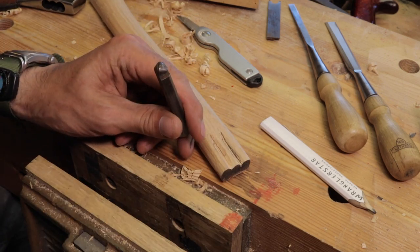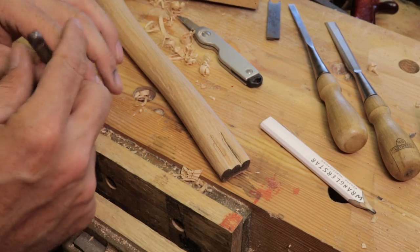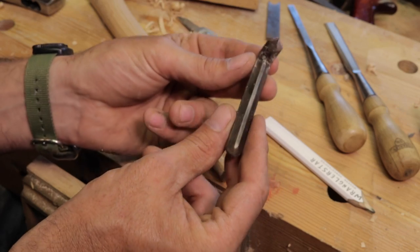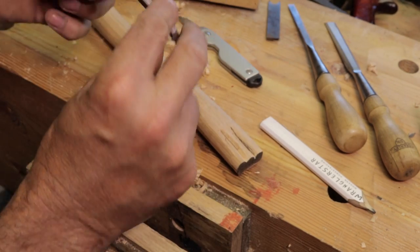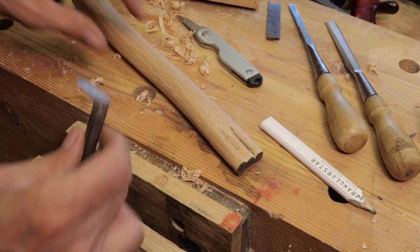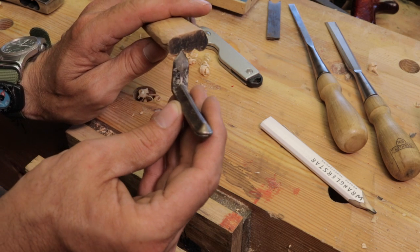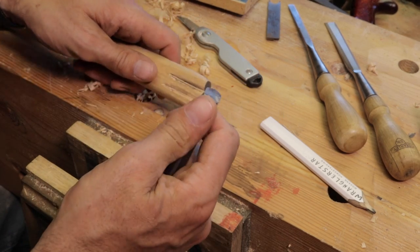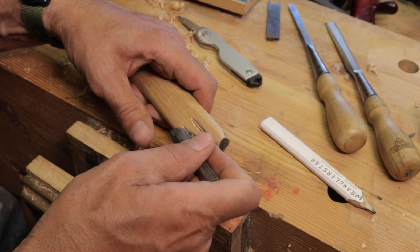Then I thought, how about the Stanley 71 router plane? I have three bits for it. This one has a point on it — the other two are just chisel grinds, which aren't helpful. The pointed one kind of gets you going in the right direction since we need round and it's a V shape. Hooking it in the tool was impractical because I couldn't get the angle, but it actually works pretty well by hand to get in there and clean things up a little bit.